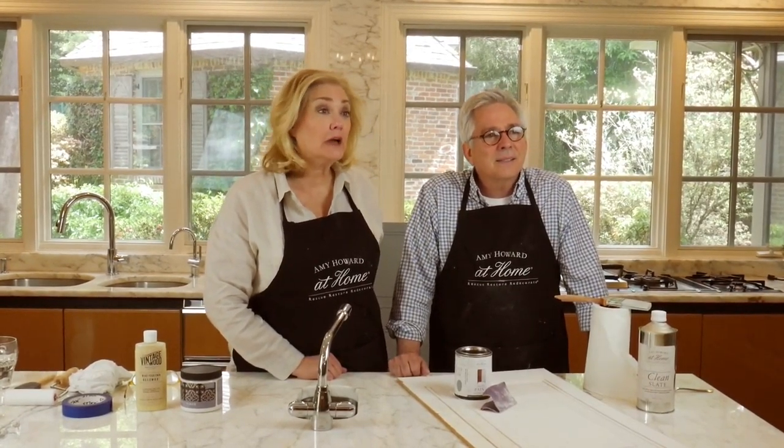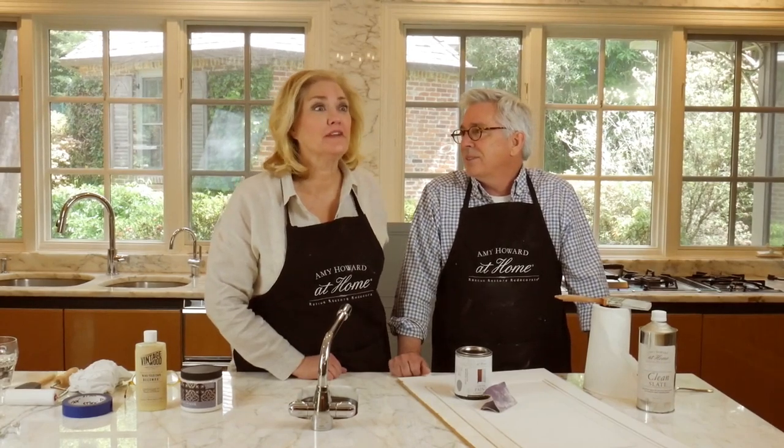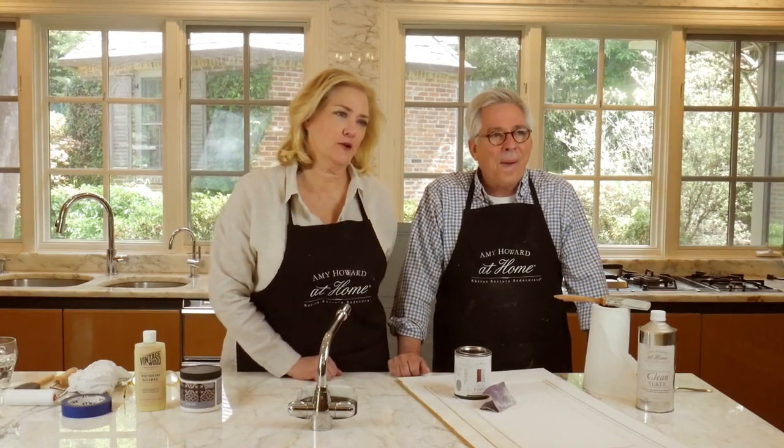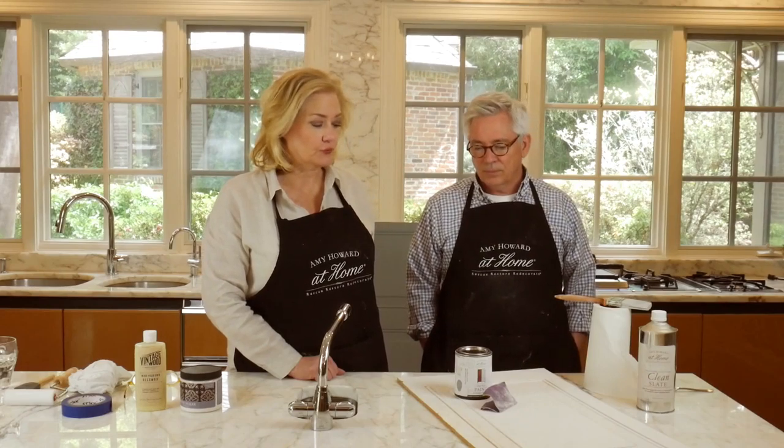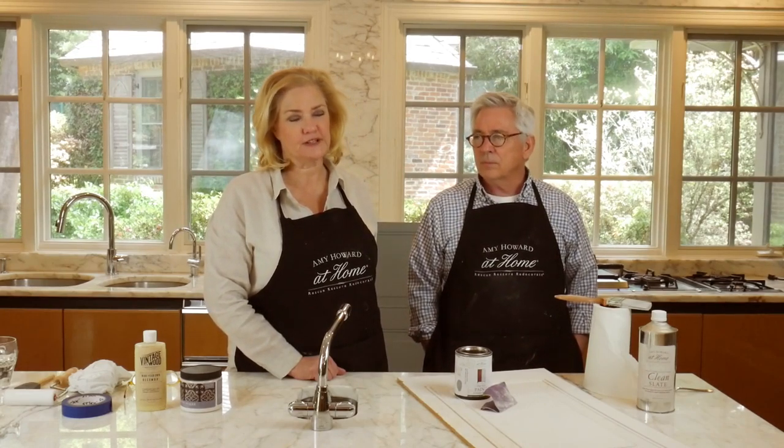Happy Finish Friday everybody! We are ready for some normalcy here. We're ready for summer too — we've actually got a beautiful spring day here in Memphis, Tennessee. It's 12 o'clock Central Standard Time. If you're just now catching us, we are excited to show you today how to redo your kitchen cabinets in three different ways.